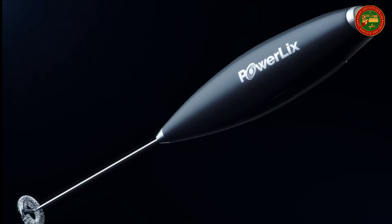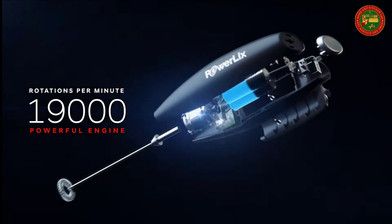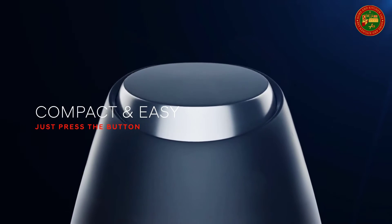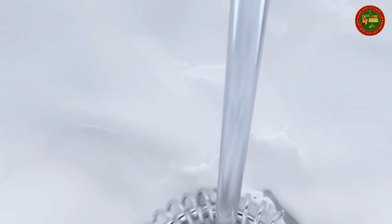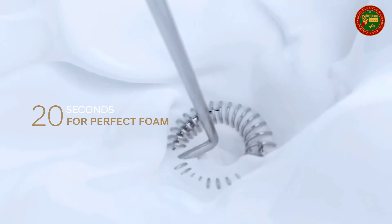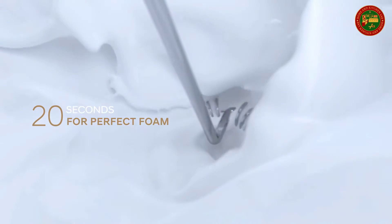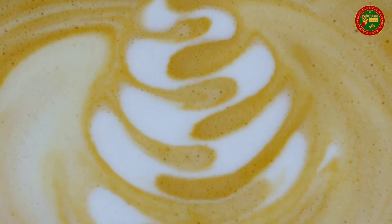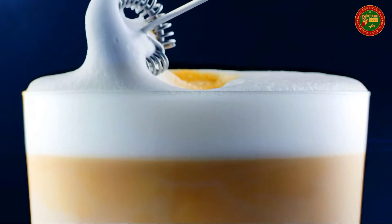Heat up the milk, immerse the frother into the cup and turn it on. The milk foamer will start creating creamy froth on the milk instantly. Within 15 to 20 seconds you have a cup filled with creamy froth ready to go into your coffee latte. This milk whisk frappe maker is made of the best quality stainless steel. It has a powerful motor that gives you 19,000 RPM and a dual spring durable 18/10 food-safe stainless steel spiral whisk that won't rust or break, delivering double the power of other frothers.